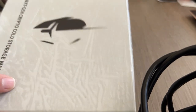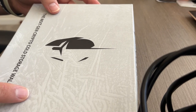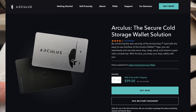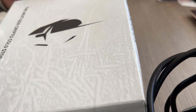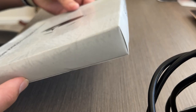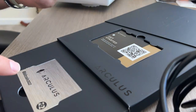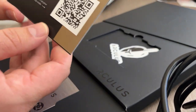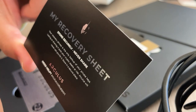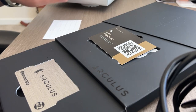I actually got this from the Bitcoin conference in Miami, so the packaging will probably look a little bit different when you order it from their website, which I'll link in the description below. The price point is $99, so that is pretty middle of the road — not the cheapest, not the most expensive. It comes in pretty slick packaging that kind of unfurls. You get a get started card with a QR code you can scan, as well as a recovery sheet where you write down your 12 words.